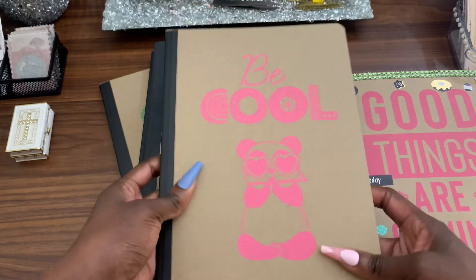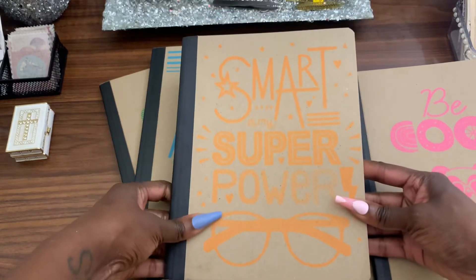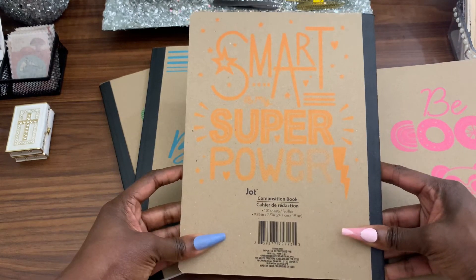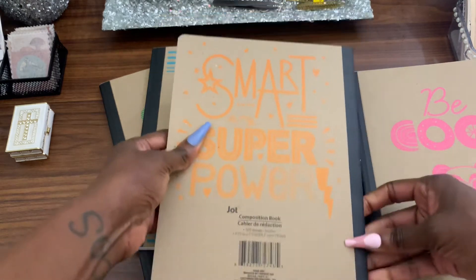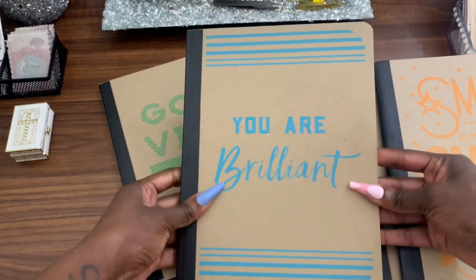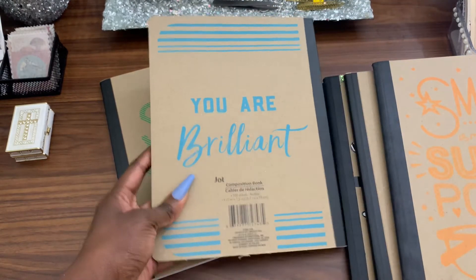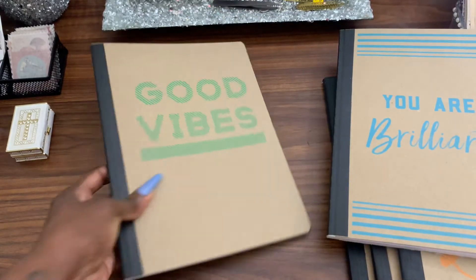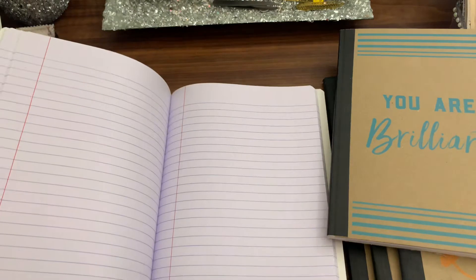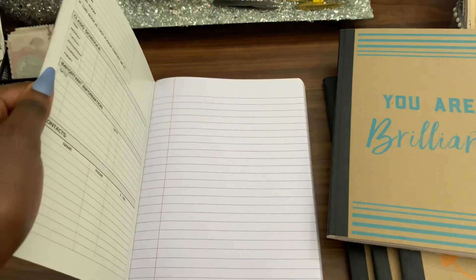Make sure your hands are dry and oil-free. I got this one that says 'Superpower' — for all my smart, beautiful girls out there, it is okay to be smart, it's okay to be a geek. Then I got this one that says 'You Are Brilliant' — it's blue, I love it. These work for boys or girls. I also love this one that says 'Good Vibes.' They do have college-ruled sheets on the inside, but you can completely cover those up with your craft supplies.